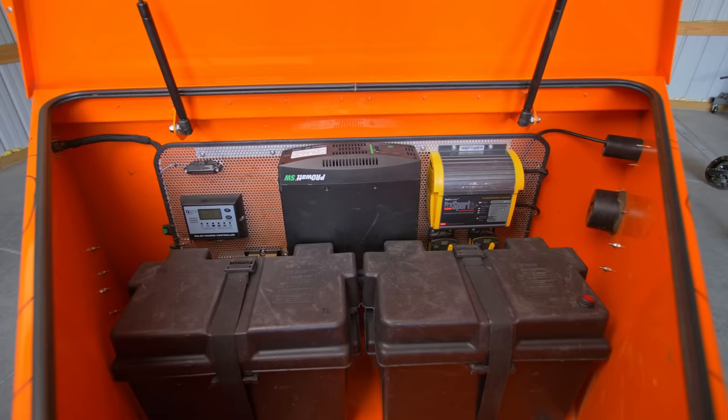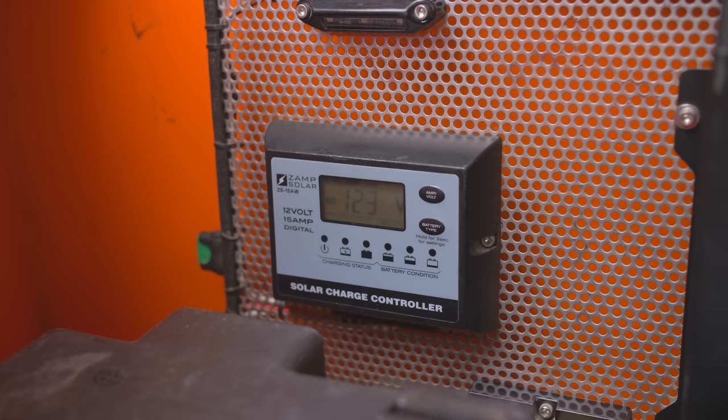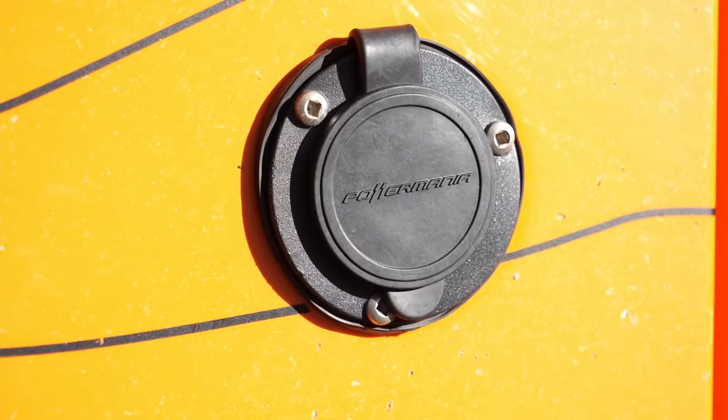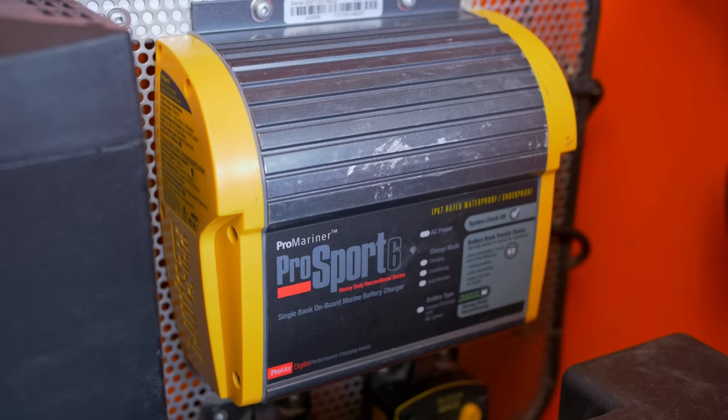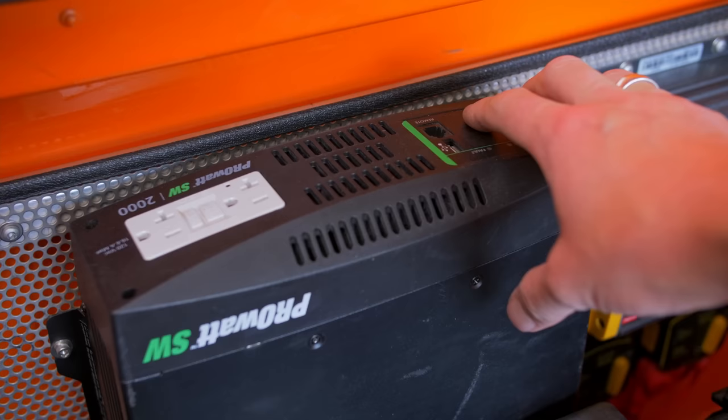And speaking of utilities, this is where the trailer really shines, beginning with Dual Group 31 AGM batteries in the nose box. You can keep these batteries topped off through the charge cable from your 7-pin vehicle connection or plug in a solar panel of your choice through the Xantrex solar controller while stationary. And when you're back home or have access to 120-volt power, the battery system can be charged, conditioned, and maintained with a marine-grade 6-amp shore power.